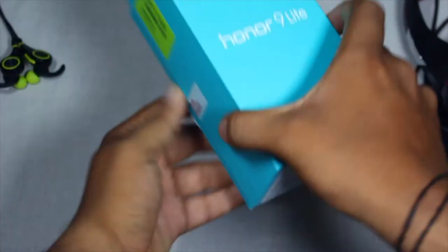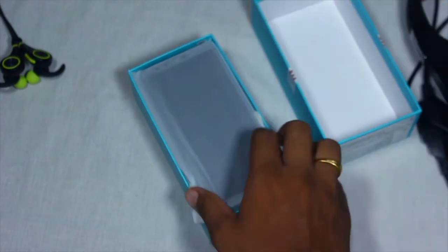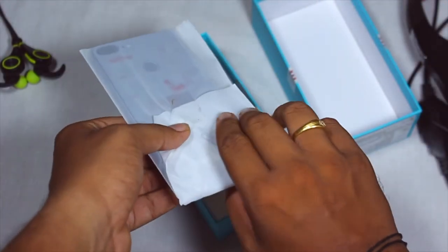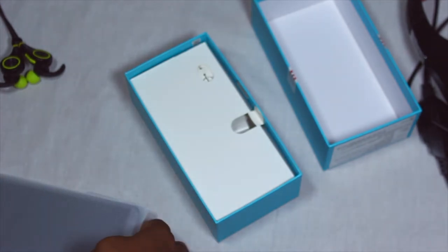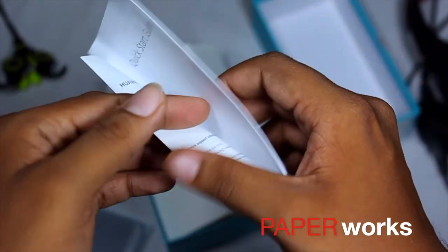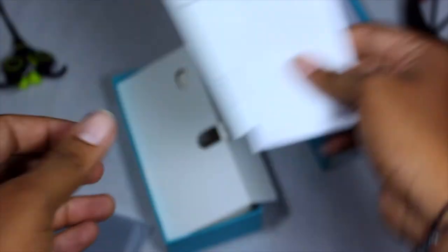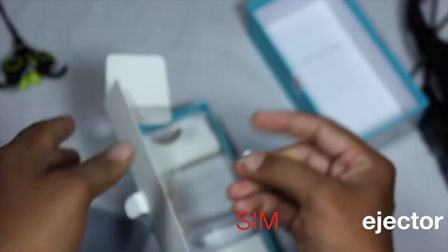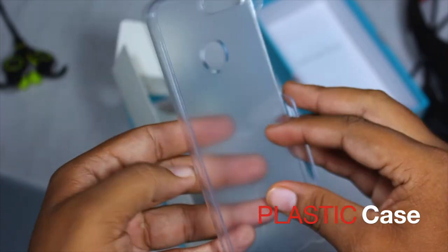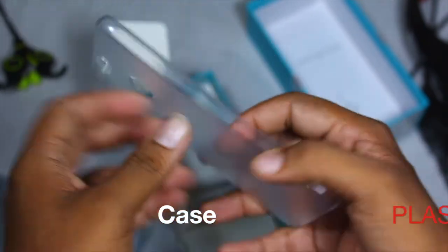Let's move on to the unboxing. On the front you get the device itself — keeping that aside for now — along with the regular paperwork, warranty card, and the SAR value. You also get the SIM ejector pin and a hard plastic casing from Huawei.